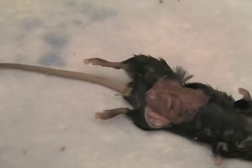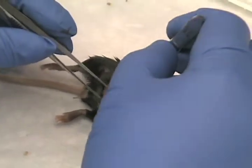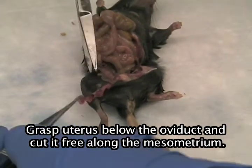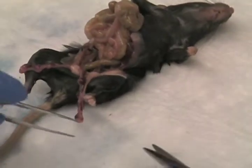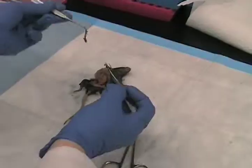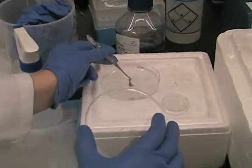Just flap that back. You want to cut along the mesometrium of the animal and pull apart both uterine horns, which are connected at the middle. You can cut right at the base. You're going to probably get a lot of fat along with it. You can take the entire uterine horn of the animal and just place it right into the PBS.